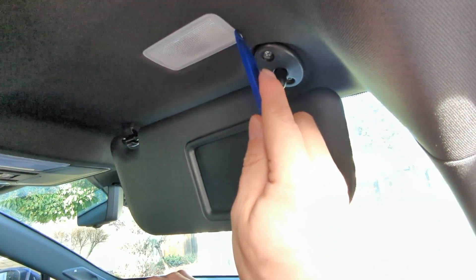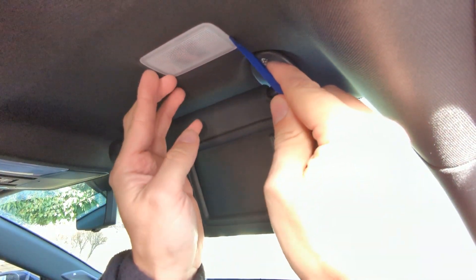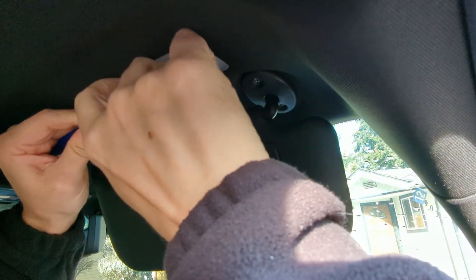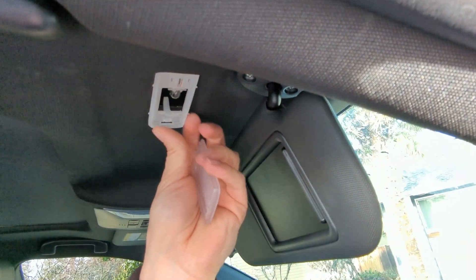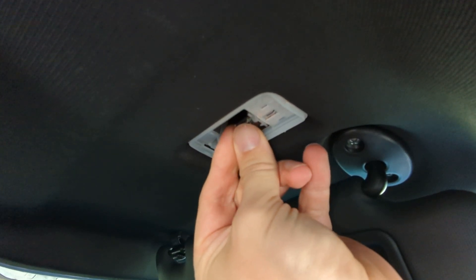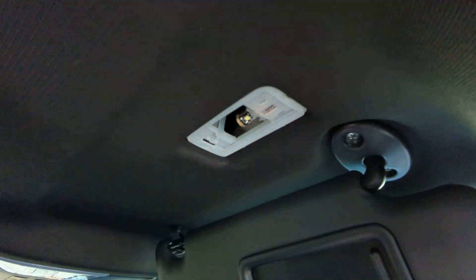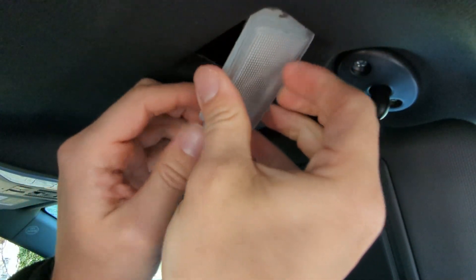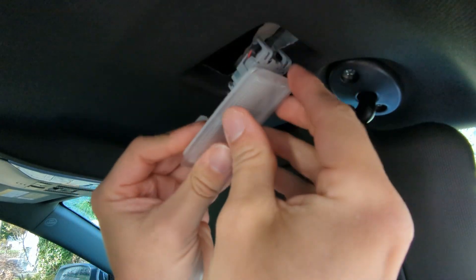On to the vanity lights. Put your pry tool in between the plastic piece and the roof liner. It's possible to get the whole assembly out in one piece, but if the lens pops off like it did here, after you install the light, you'll have to pull down the assembly to reattach the lens piece. Once this is done, snap it back in place.